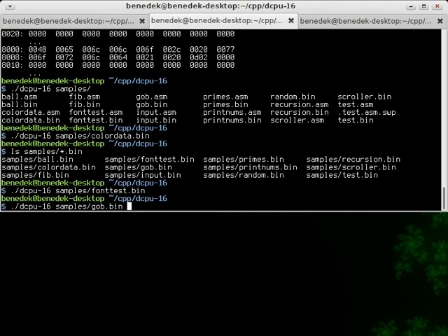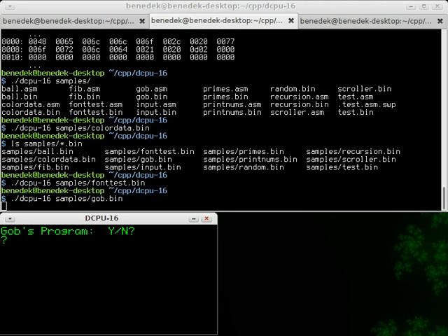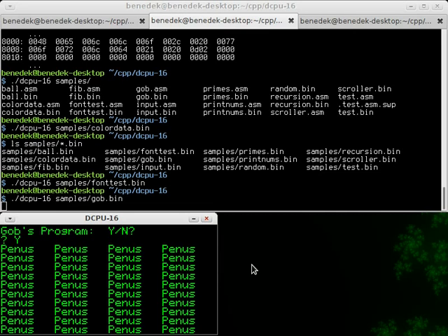Now, this program some of you have seen already. It's Job's program from Arrested Development — it's not my idea. I saw someone on Reddit post a program like this but I wanted to try for myself. You press why — this happens.